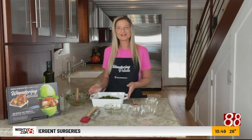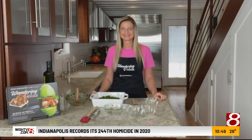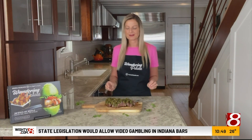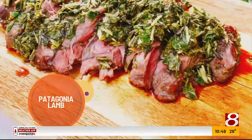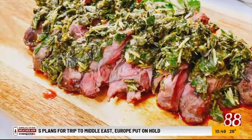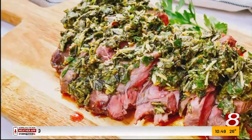Let's go ahead and pop this in the oven, get it roasted, and then we'll talk about delicious sides that go with it. Our lamb is out of the oven — it cooked for 20 minutes to 135 degrees and it's absolutely perfect. What I really love about this cut is that you're going to find whatever your favorite temperature is in it: the thicker pieces will be a little more medium rare and the thinner pieces more well done, so everyone gets their favorite piece of meat.